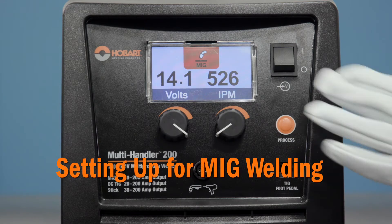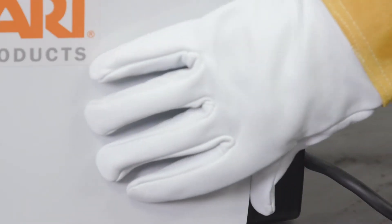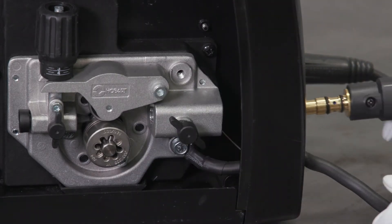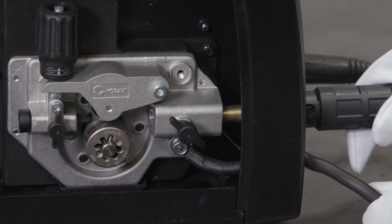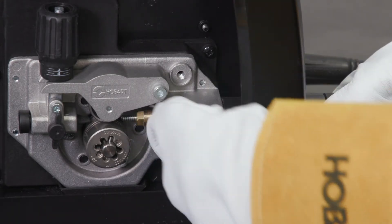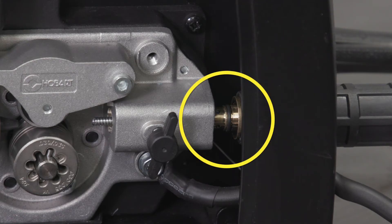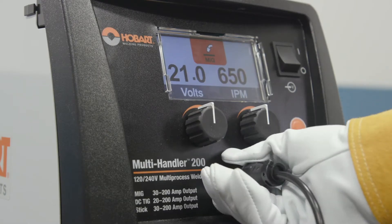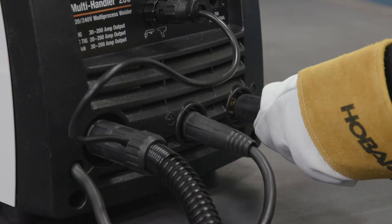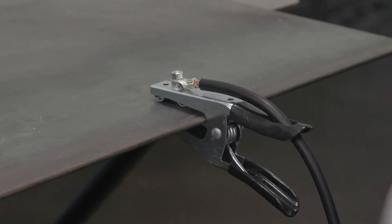To begin setting up your machine to MIG weld, make sure the unit is off before making connections. Open the side door of the machine and loosen the knob. Insert the end of the gun through the opening in the front panel until the gun end bottoms up against the gun block. Tighten the knob. If the O-ring is visible, the gun is not inserted fully. Then connect the plug on the end of the cable to the 4-pin receptacle on the front of the unit. Connect the work lead into the negative receptacle and turn clockwise to tighten. Connect the work clamp to your work table or work piece.